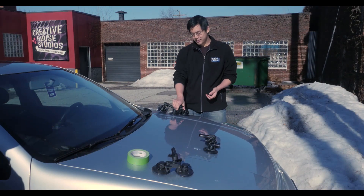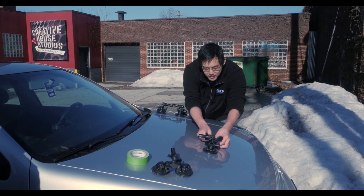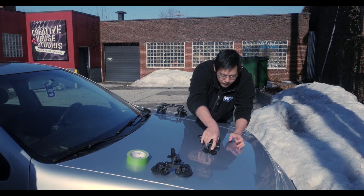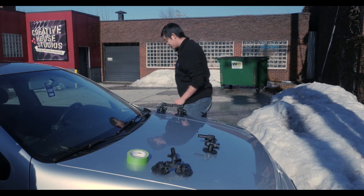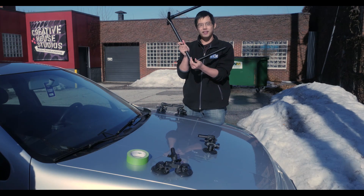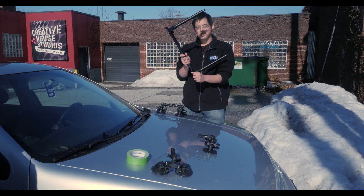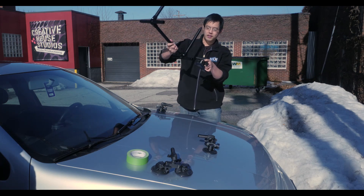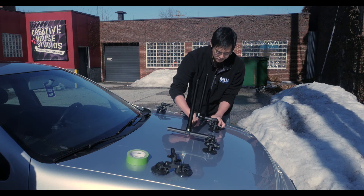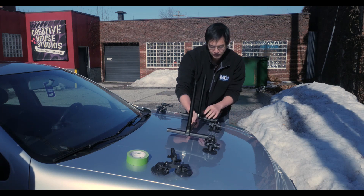All right, so we are outside and we got all the suction cup car mounts here. What we're going to do is first get one set put on. Make sure it's nice and secure. The reason we're putting on one at a time is because it's pretty sharp, so we don't want to scrape off any paint. We're going to set this here, slot that in, and then place it on.